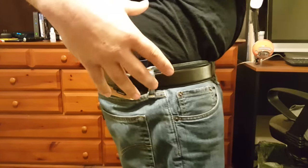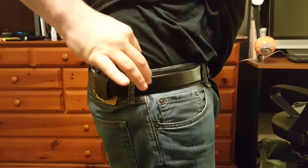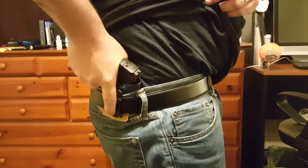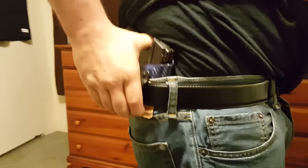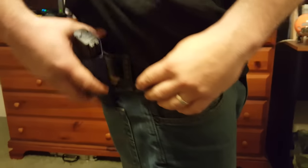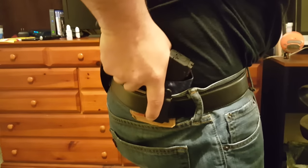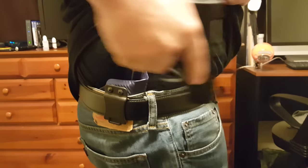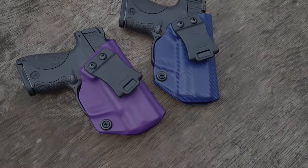There's plenty of holster cut-away in the areas where you need it, so you have a full firing grip from the holster. Some holster companies have too much material — maybe up high, maybe too low — and it really doesn't give you a full firing grip. But with this holster, full firing grip straight out of the holster, boom, you're ready to go. Reholster, and there you go.